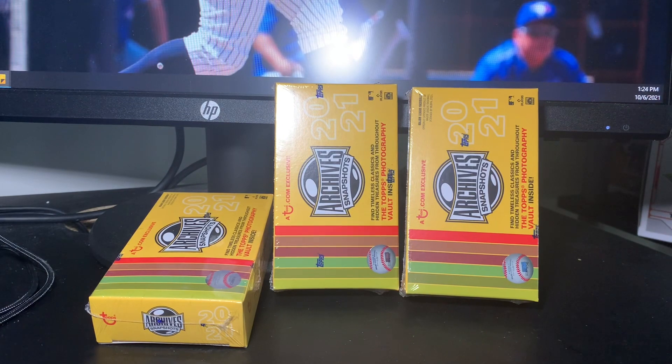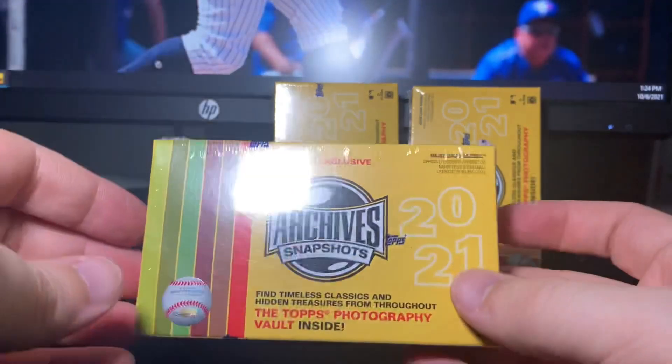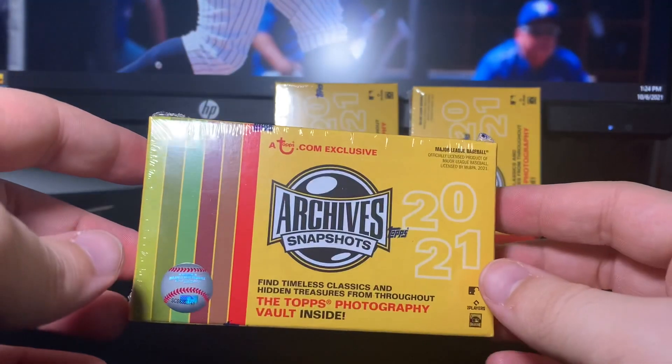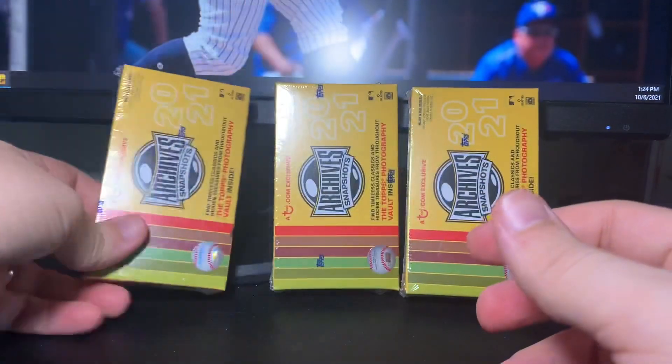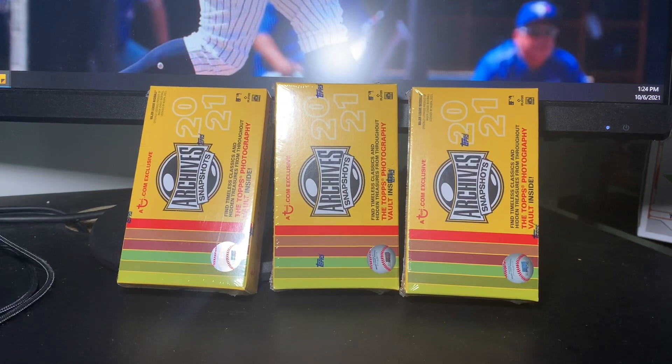Ladies and gentlemen, boys and girls, cardaholics of all ages, welcome back to Big Us Cards. Thank you so much for joining me today. I'm really pumped — my boxes of Archive Snapshots came in from Topps. These were an online exclusive release, 25 bucks a box, and you only get like 12 cards inside, but one of them is a guaranteed autograph.